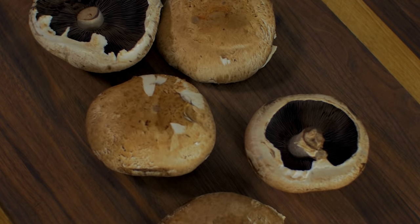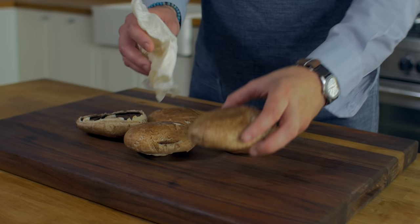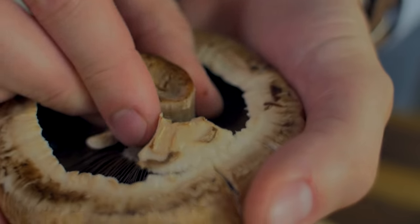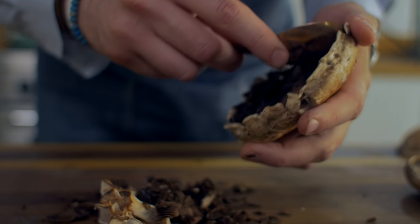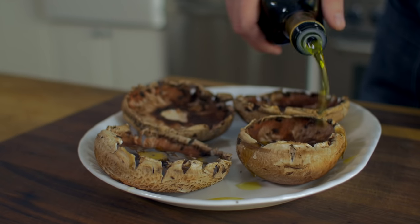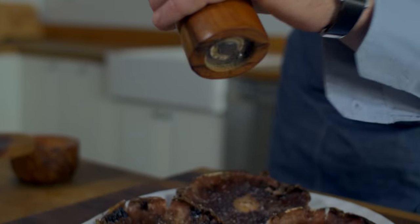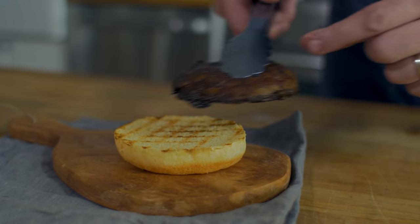Now it's time to grill. You can use an assortment of mushrooms, but I recommend using a meaty mushroom like the portobello. The portobello mushroom has a meaty texture and hearty taste. To prepare, simply rub off any unwanted dirt with a damp paper towel. Remove the stem and scrape out the gills with a spoon. Rub the portobello mushrooms on all sides with olive oil and season with salt and pepper.